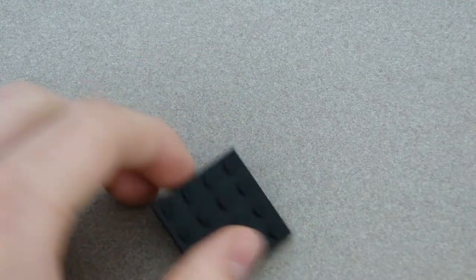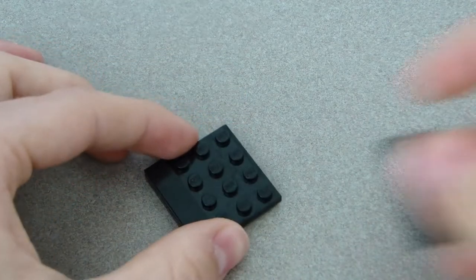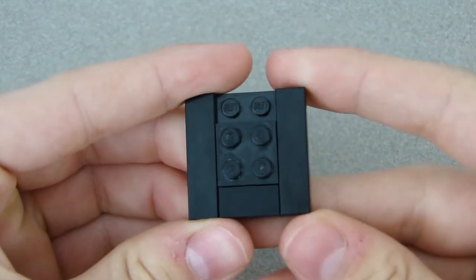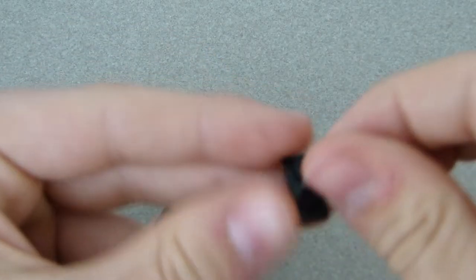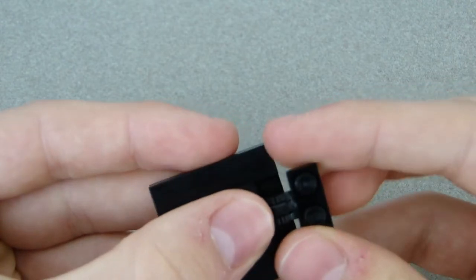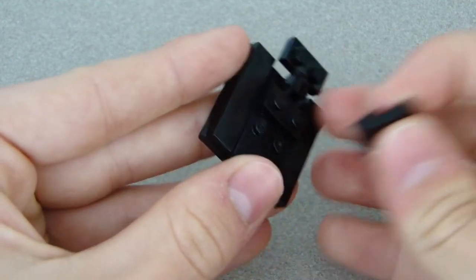You can make your own stand if you want, but to build mine: start with the 4x4 plate, put two 1x4 tiles on both ends, and a 2x2 white plate in the middle with a tile on top. Then connect the two ratcheting pieces together, and that end goes right there. Place the curved piece over that.